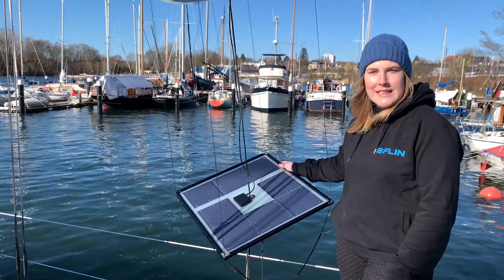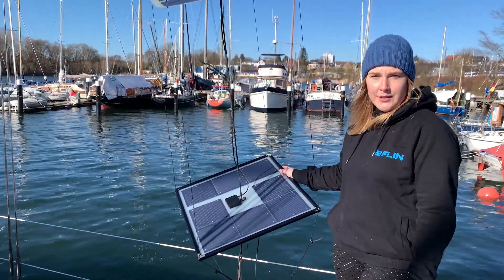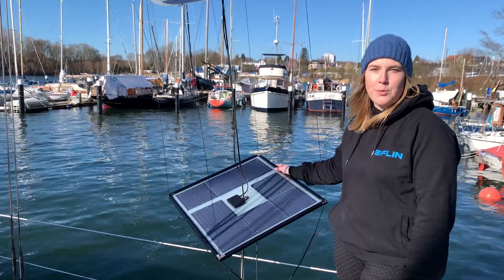You can set the Flin kite up very fast, so it's perfect while anchoring to charge your electronic devices on board.